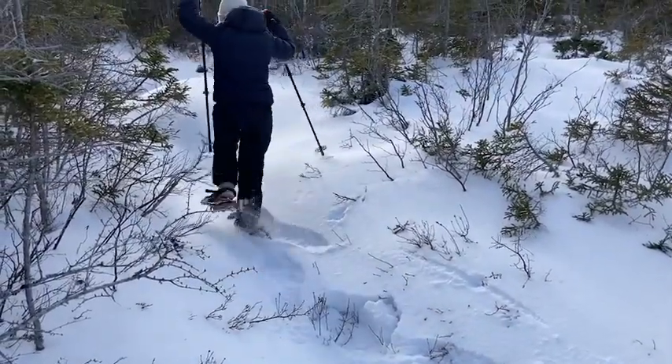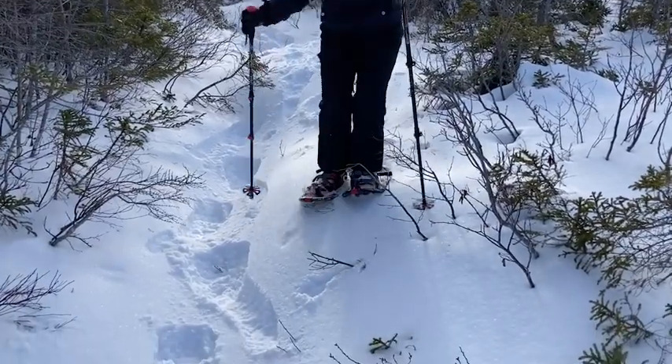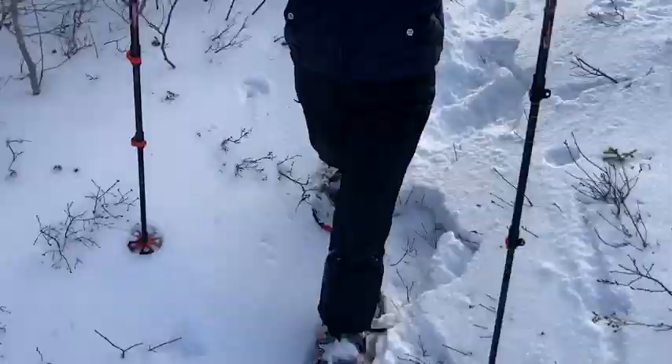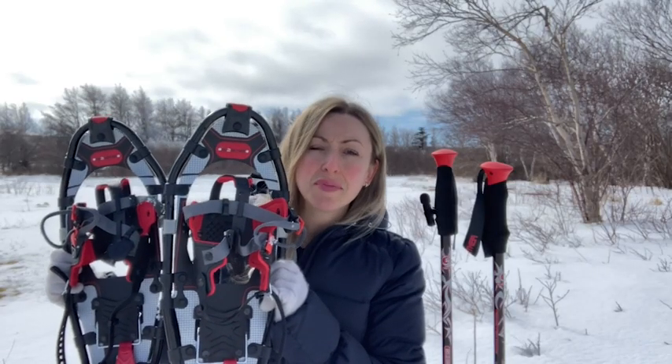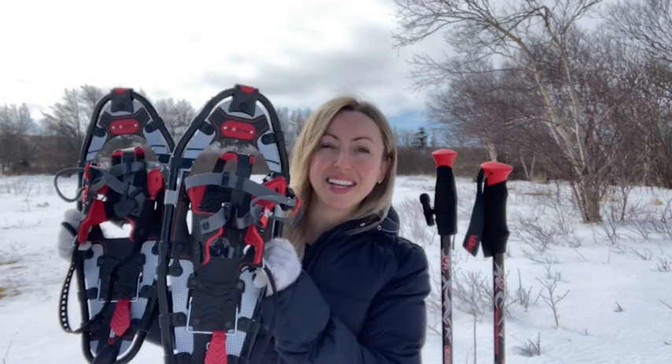The shoes worked so well at preventing me from sinking down into the snow. I felt like I could explore every little path and trail and there was nothing stopping me. If you want to be in awe of the beauty of nature during the winter season, then I definitely recommend getting yourself a pair of these Go-Together snowshoes. And that's my point of view.